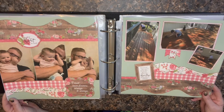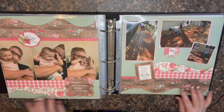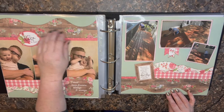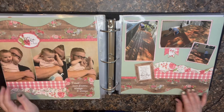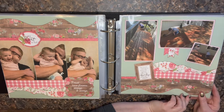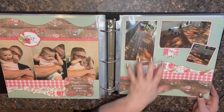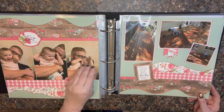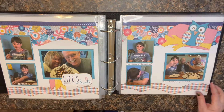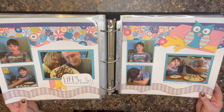This one I definitely did in a Kiwi style, using different templates to create all of the designs. This paper looks like — it might be Echo Park, I'm not positive though. I had some photos where I didn't have enough for a full two-page layout, so I combined refinishing the deck with some pictures of one of my boys and my granddaughter. Oh, and this is really old Kiwi — super fun but definitely Kiwi.